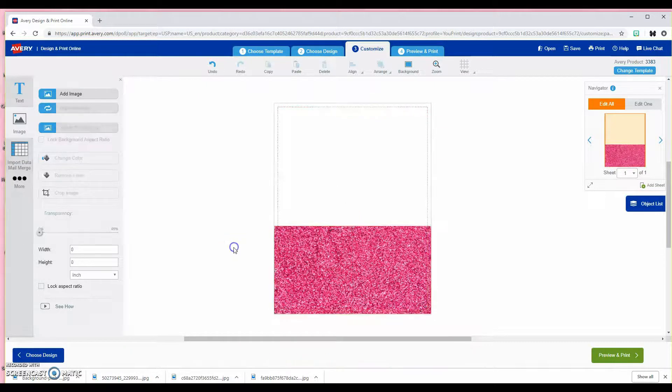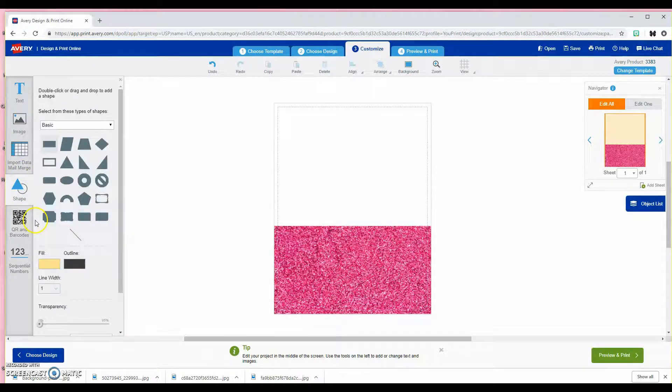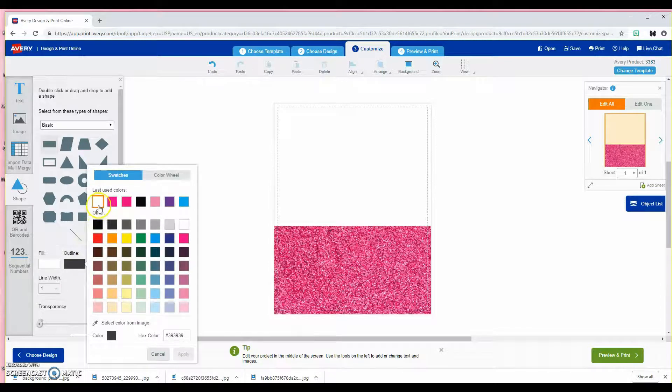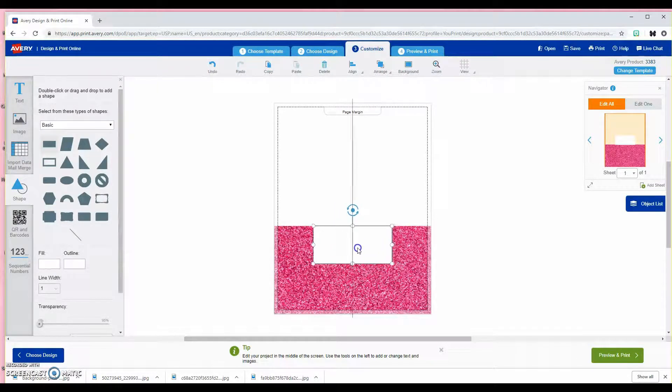Just ignore the warning that pops up. That's going to give me the exact size that I need. Now I'm going to go over here to 'more' and add a shape. I want to make sure my fill is white and my outline is white, and then I'm going to double-click on the square so that gives me a white box.